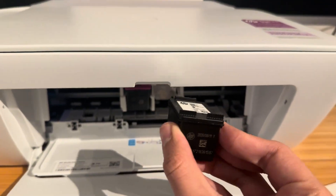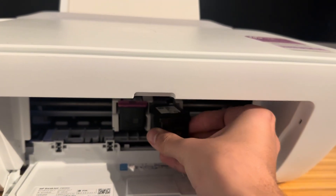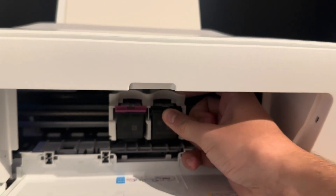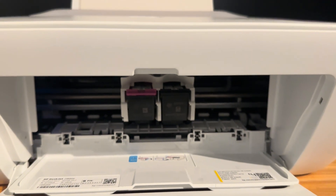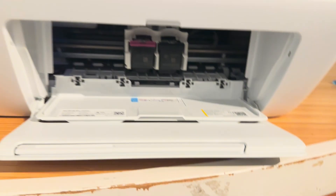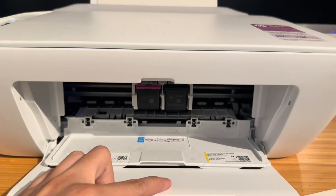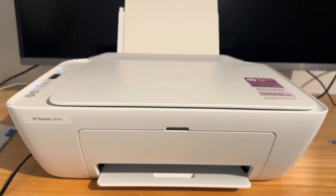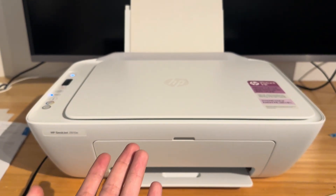To put it back in, face it this way, put it in, slide it, then put your finger here for leverage and click it back in — be a bit careful, it's kind of flimsy. Then shut this down, close this tray, and your printer should be good to go.